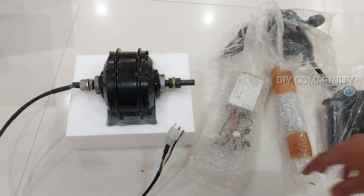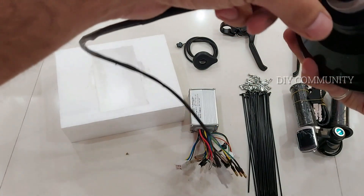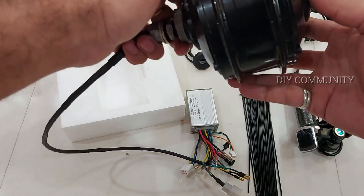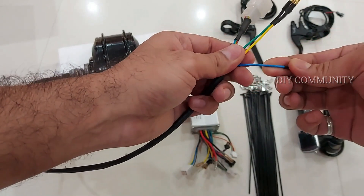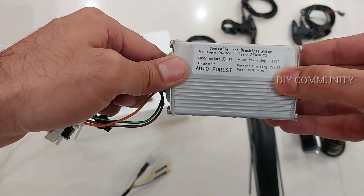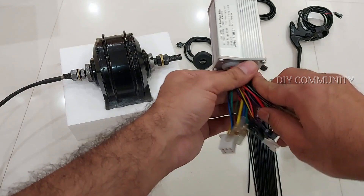We've opened everything and unwrapped all the covers from the parts. As you can see, this is the motor — the main part — very heavy. If you want to put a disc brake, there will be an adapter available in local stores to mount it. If you just want V brakes, there's a sprocket here and you can use it the same way. The wires are of good quality — very thick, strong copper wires — this motor is provided with pure copper. The controller is 36V with a current limiting of 15 plus or minus 1 ampere. There are more cables, and I'll explain all these wires in the next installation video.